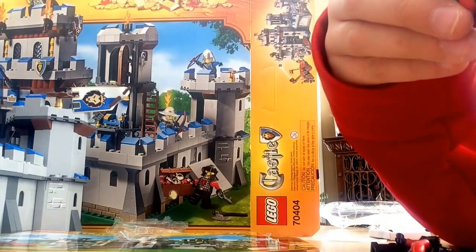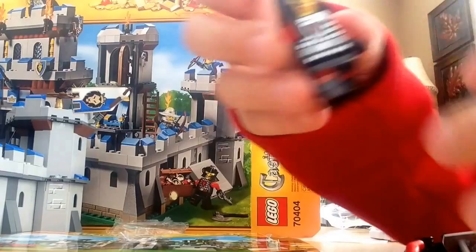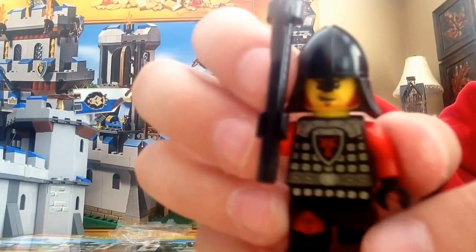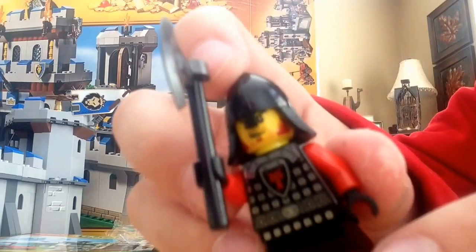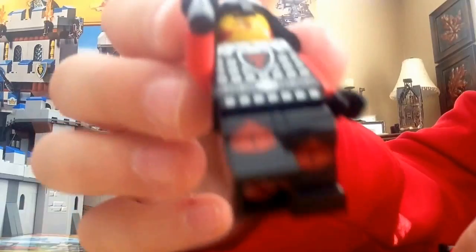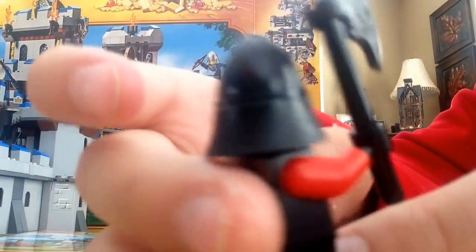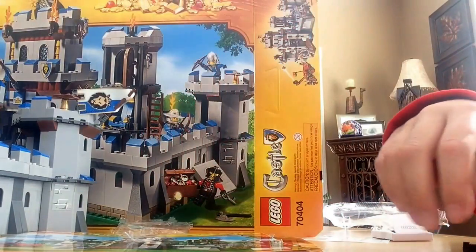The next one is the axe person. Nice helmet, nice torso printing, and leg printing — yes! He has nice back printing too. So yeah, there's the axeman.